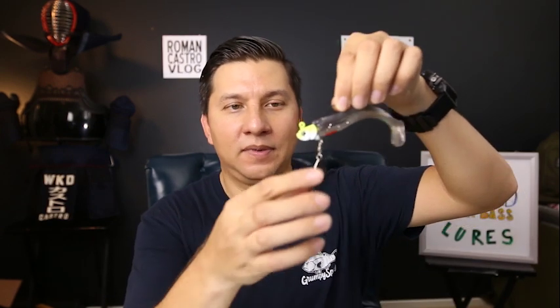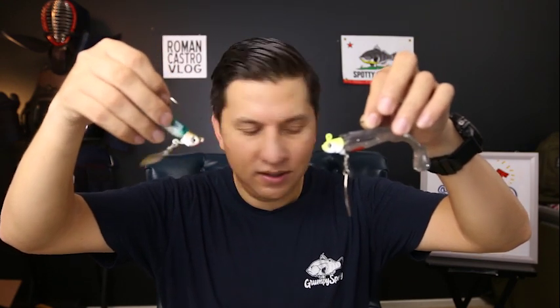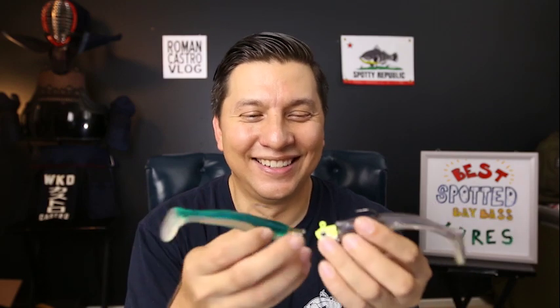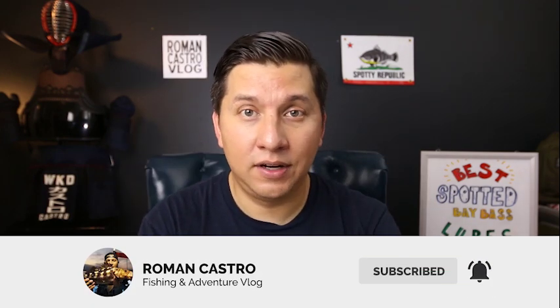Bait number four is something you're probably already familiar with — it's been super popular the past couple of years: the underspin. This is a Cool Baits underspin and this is a War Baits underspin, both three-eighths of an ounce. I usually fish these in three-eighths or half-ounce because I like to fish close to the bottom and the lighter quarter-ounce takes too long to sink on the heavier line I use. I'll cover the rod and reel setups I use for all of these baits in the next video on this channel.